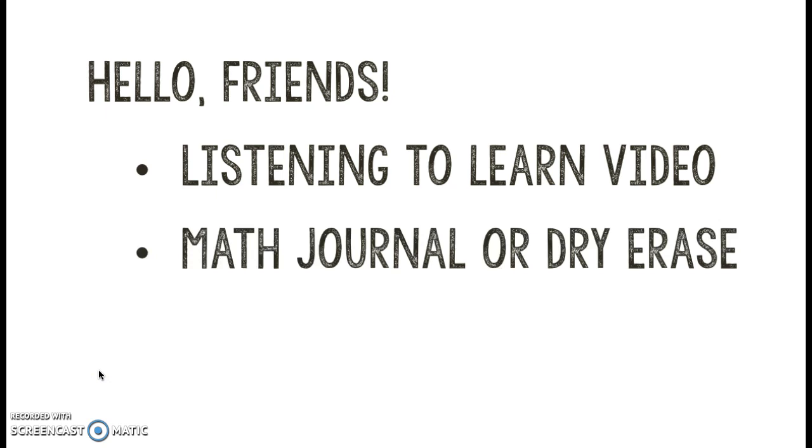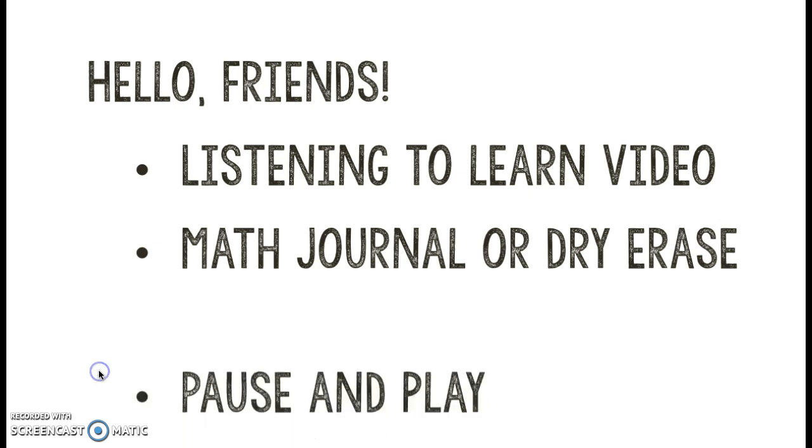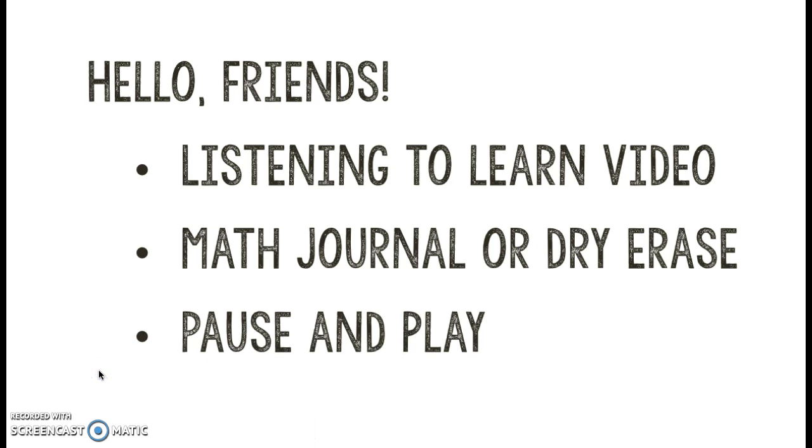For every lesson you're going to need one of two things: either a math journal — somewhere where you can keep a collection of all the good work as we're learning and practicing — or a dry erase board. With a dry erase board you're going to need your marker. You want to make sure that you pause when I say to pause in the video and press play when you're ready.